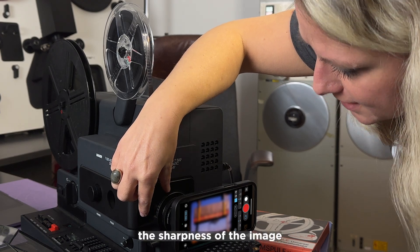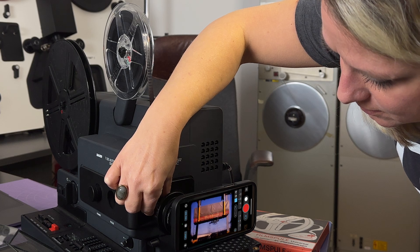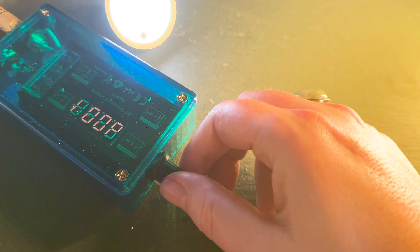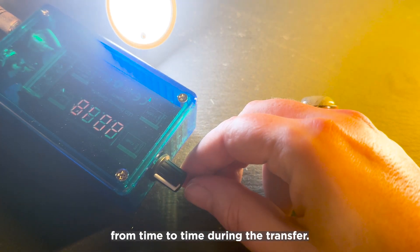Now I adjust the sharpness of the image with the zoom ring of the lens. In Pro Camera, I first set a low ISO level and the brightness of the LED slider to center at most. The slider should also be moved slowly from time to time during the transfer.